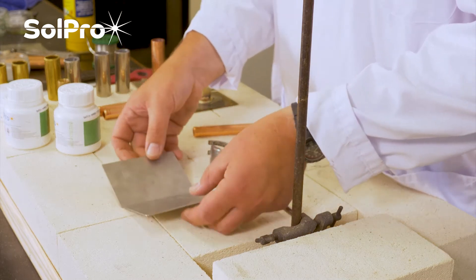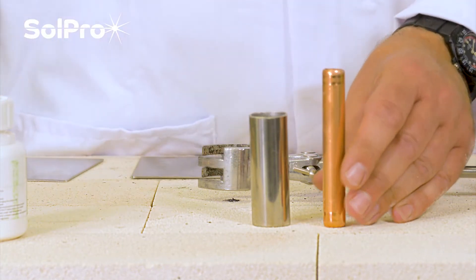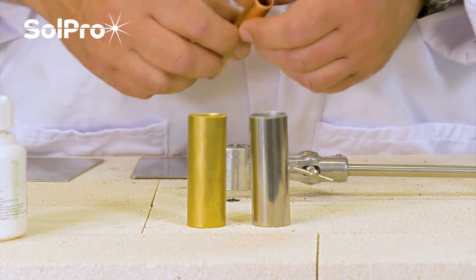If you want to fuse something together from dissimilar metals - for example, stainless with copper or brass - then at that stage you would need to use a brazing or soldering method.